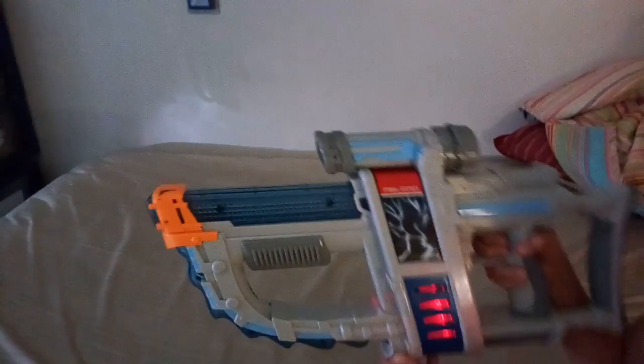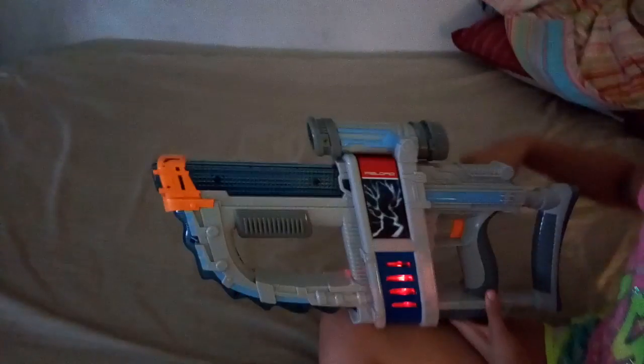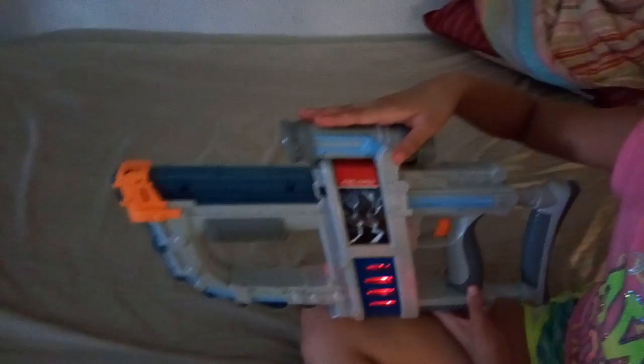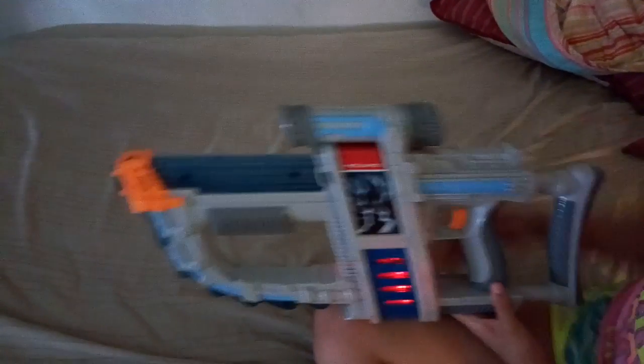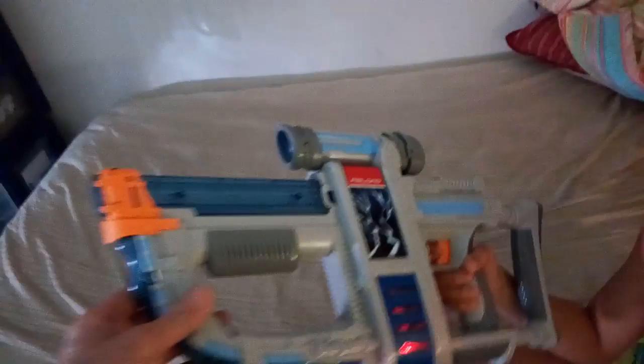What's the name of it? What brand is this? It doesn't say the brand on this gun. This is a really — use it. And then it — shoot it.